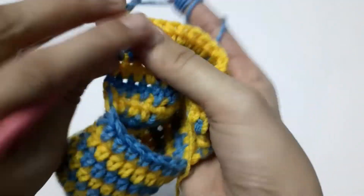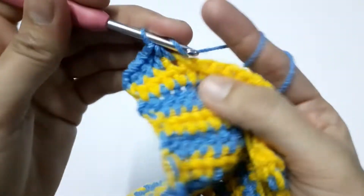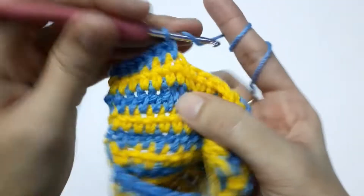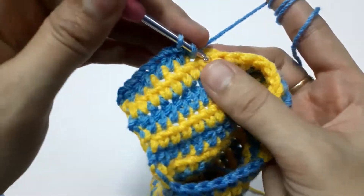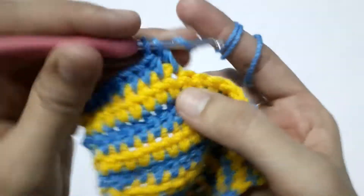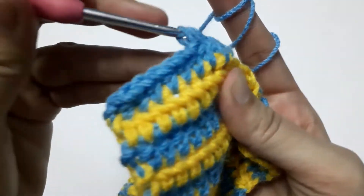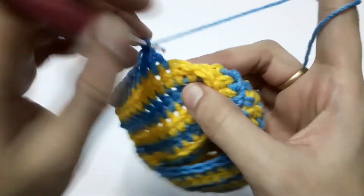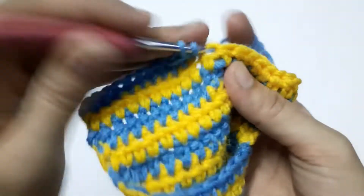Starting the last row: first half double crochet, second, third, fourth, fifth, sixth — and now for the seventh and eighth I'm going to decrease. Yarn over, pull through two, yarn over into the next stitch, pull through two — now we have three loops on the hook — draw through all three loops. This is one stitch made from two stitches, which is called a decrease. After the decrease, continue working one half double crochet into each remaining stitch.